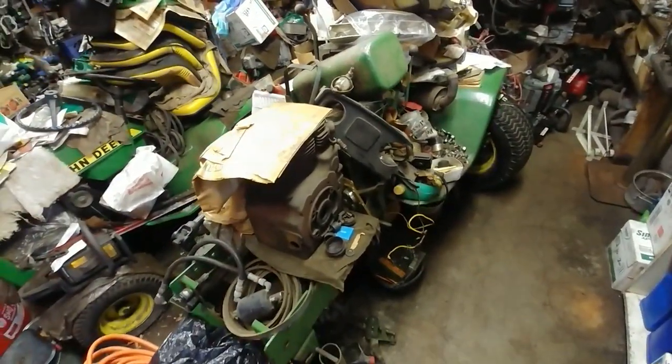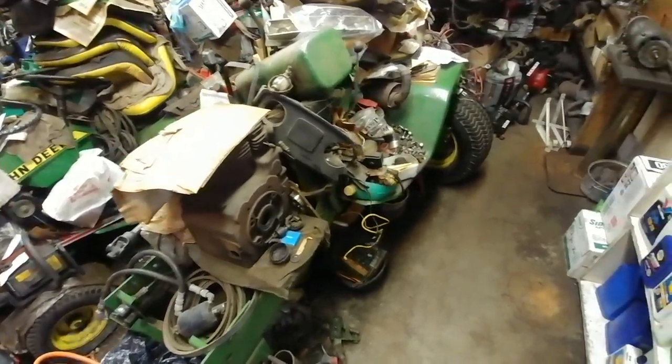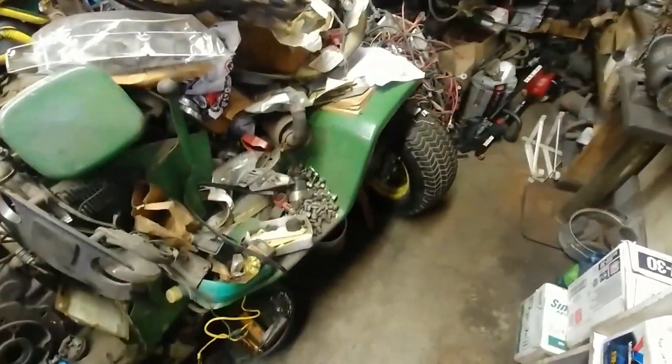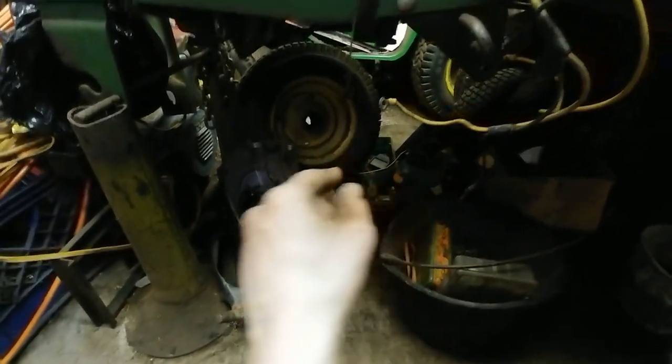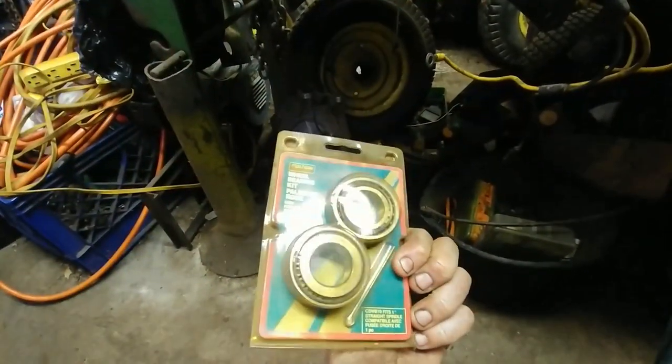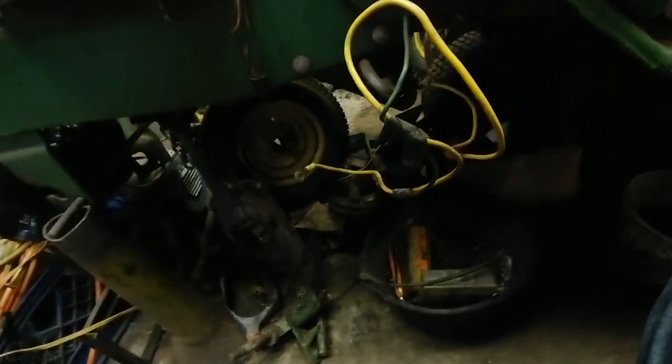That newspaper gives some idea of how long this tractor has been sitting here. I don't know why the back tires are pulled off. I can see the front axle has been pulled. The front tires are missing wheel bearings, but there's a package of new wheel bearings here, so that's probably what they're for.